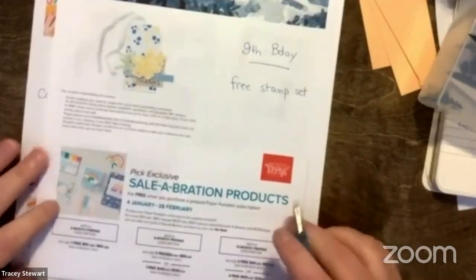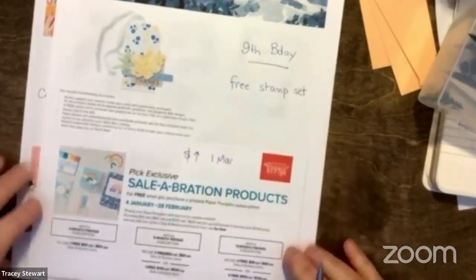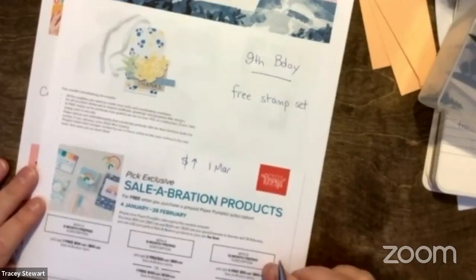Prices go up on the 1st of March, so if you want to lock in this year's price, you can get 3, 6, or 12-month subscriptions, which will also get you some free Celebration items. The 12-month subscription also gets you product credits so you can stock up on the Horizon paper. If you do month-to-month starting March 1st, you'll just pay the new price, which is $32.50 including tax. If you prepay with a 12-month subscription, you're actually only paying for 11 months at the lower price — bonus!